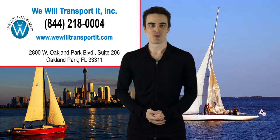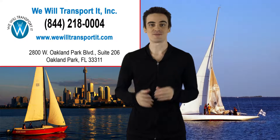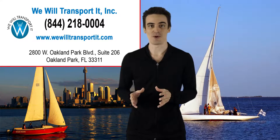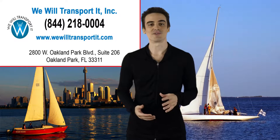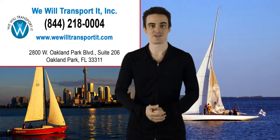Preparing a sailboat for transport. Sailboats are beautiful vessels, but they come with a lot of parts and pieces. All of these pieces can make transportation prep difficult and a bit confusing. However, once you know what needs to be done, preparing your sailboat for shipping will seem much less daunting.